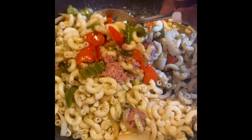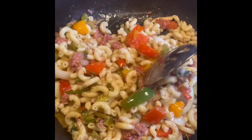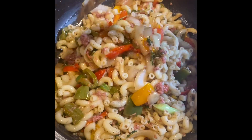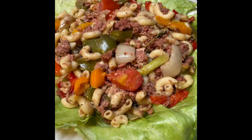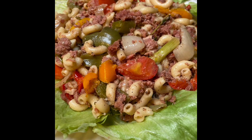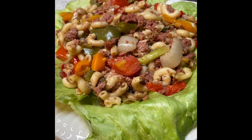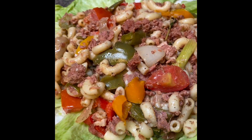Then we give it a good stir, and that's it — our corned beef and macaroni is ready! This is a one pot meal because you have your carbohydrates, your protein, and your vegetables. One pot meal, good stuff.